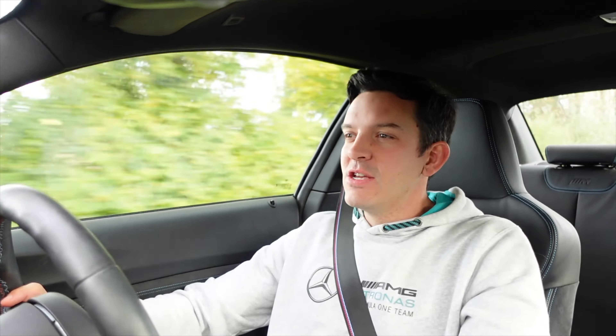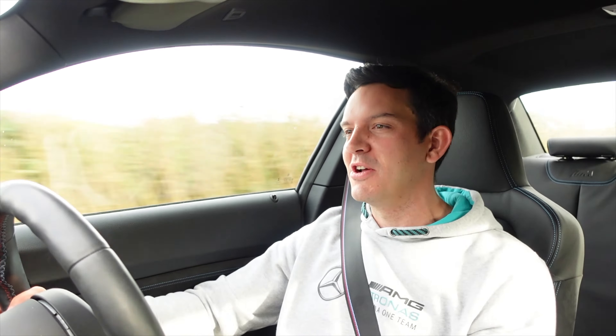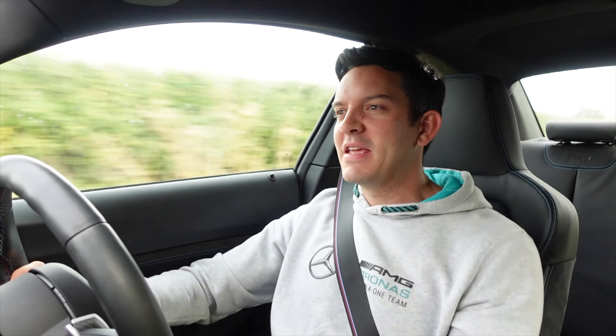Here we are then. Since I fitted it, it's been about three weeks to a month since the fitting video that you've seen. So I've had about three to four weeks of driving in this car to get a feel for what it's like and whether it's any better. Let's get into it.